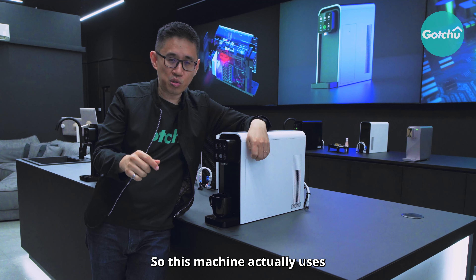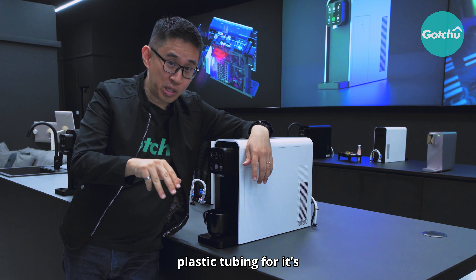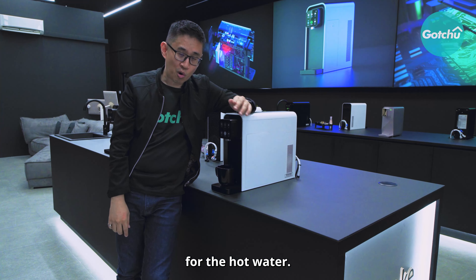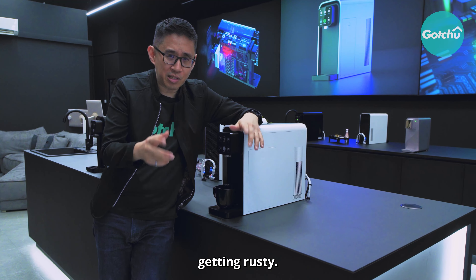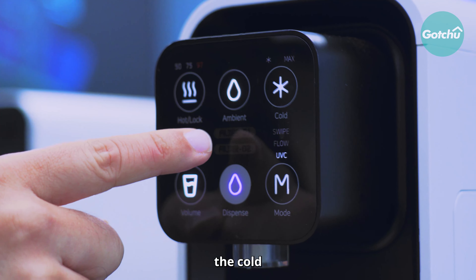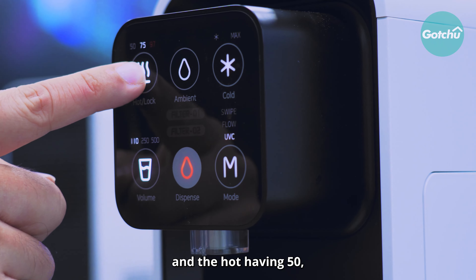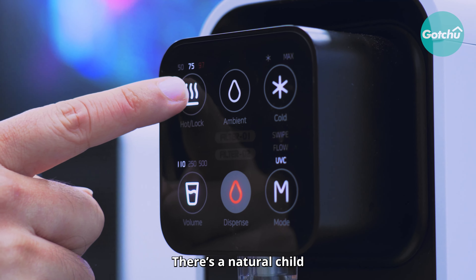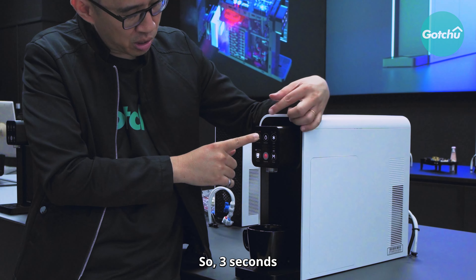This machine uses high quality, food-graded, lab-tested plastic tubing for its water pathway. It can even withstand up to 130 degrees for hot water, so you don't have to worry about it getting rusty. There are 3 temperature modes: room temperature, cold which can go down to 5 degrees, and hot at 50, 75, and 97 degrees — with 97 degrees accessible by pressing and holding for 3 seconds using a child lock.